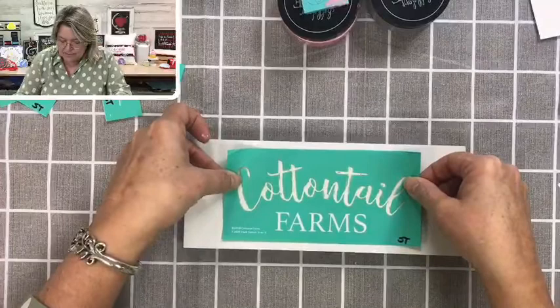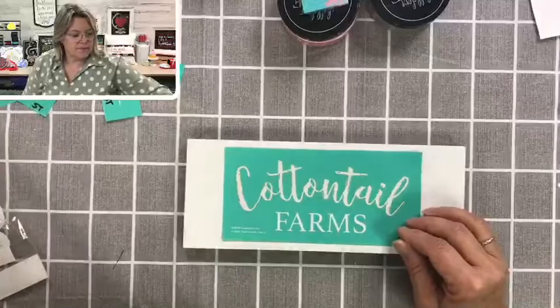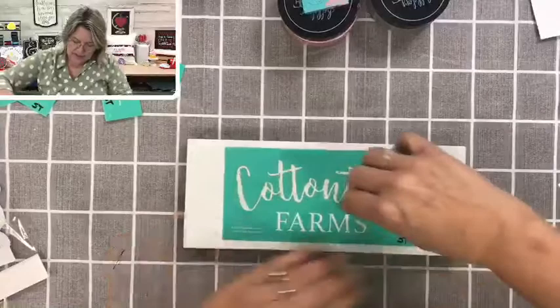Let's put that in the center, right about there. I'm going to grab a squeegee. How many of you guys have ever had a pet rabbit? My sister, brother, and I had a few — they were fun. My kids grew up with cats and dogs.